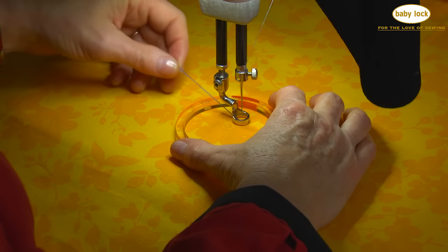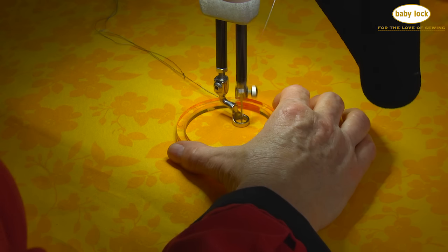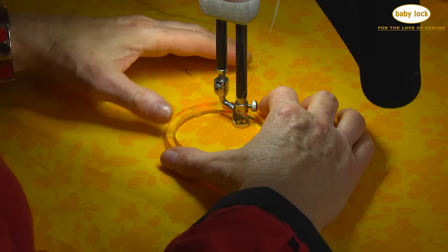Using that same button on the machine, I'm going to take a couple stitches in place, so I'm going to leave it in the right spot and just touch that needle down and needle up button a couple times. Great. I'm going to leave that tail just for a little bit but I can cut it off a little bit later.